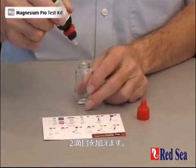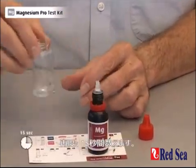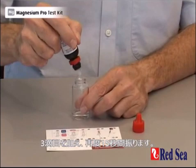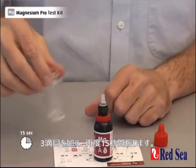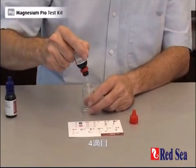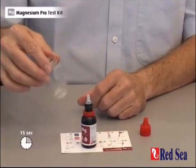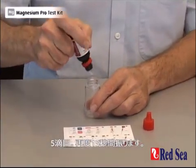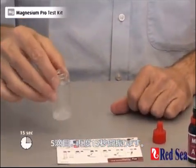Drop number two. And again we count 15 seconds. Drop number three. Again we shake for 15 seconds. Drop number four. Drop number five. And one more time, shaking for 15 seconds.